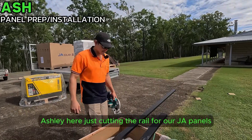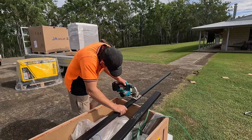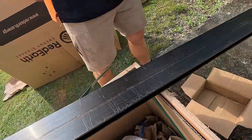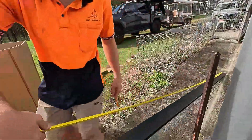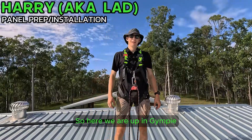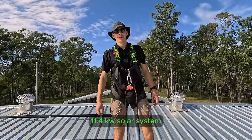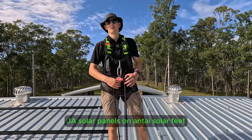G'day guys, Ashley here just cutting the rail for our JA panels. Here we are up in Gympie installing an 11.4 kilowatt solar system with JA Solar panels on anti-soiling solar feed.